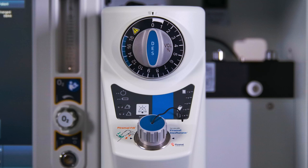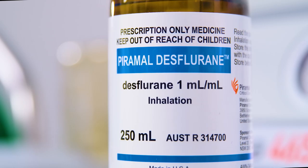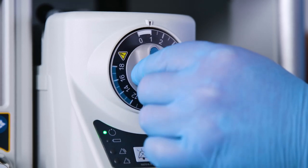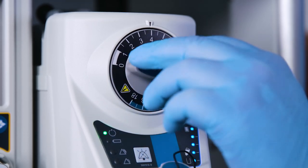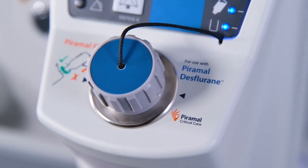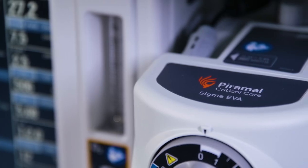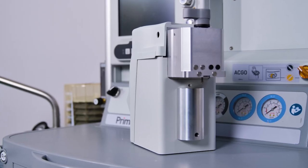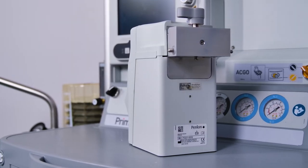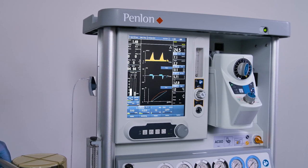The Penlon Sigma EVA anesthetic vaporizer is designed for use with desflurane anesthetic agent. The Sigma EVA has a single forward-facing rotary control dial to regulate the vapor concentration delivered. Alarms and status indicators are located on the front of the vaporizer. The Sigma EVA is available with the Pyramol Fill or Baxter SafeFill filling system, and with Selectatec or Draeger Auto Exclusion interlock back bars. The Sigma EVA is a mains-powered electronic vaporizer with battery backup.